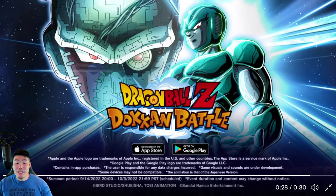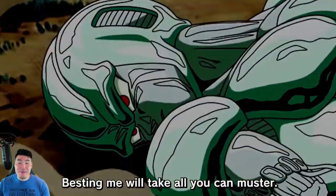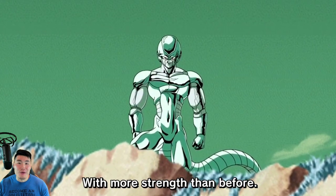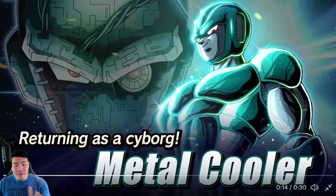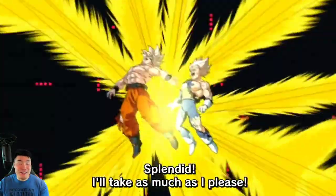I'm going to pause it there because they do show the Bandai Namco logo at the end, and I feel like that might be what gets the videos copyright claimed. So we'll pause it there and go back to the beginning. As I'm sure you can tell, I have seen these videos already because I couldn't wait — I was out when they first dropped and I just couldn't wait the hour or so before I could record.